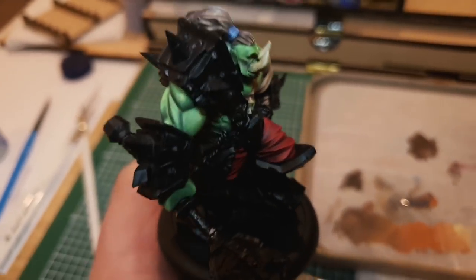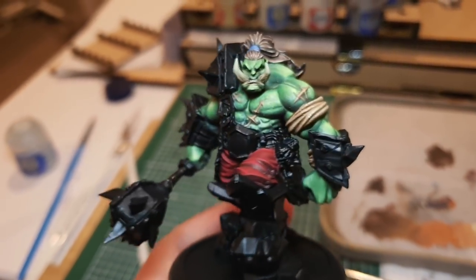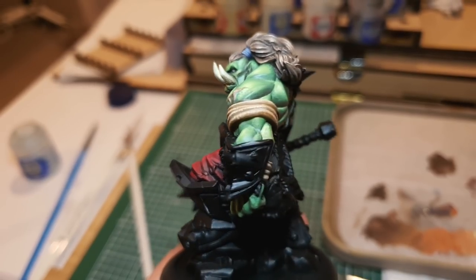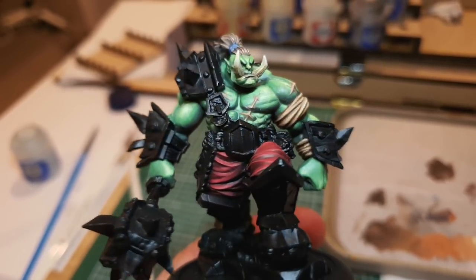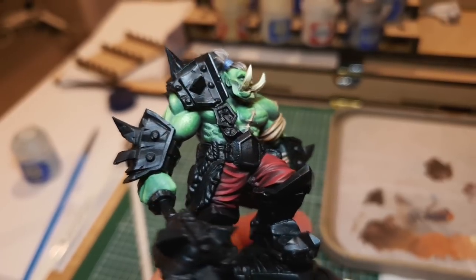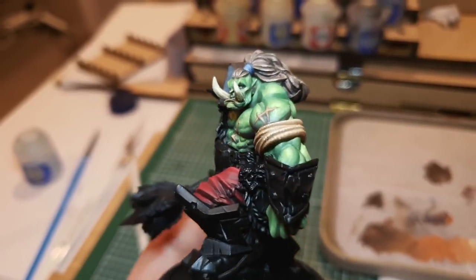Next I painted the rope around the arms and the pants of the orc, and around these steps I started to really feel my first kinesthetic lesson sink in: it's all about light. When you're intentionally painting where light and shadow go, you actually have to make choices about the colors. I did paint a base color and then work my way up to the highlights universally, and it made it look flatter.